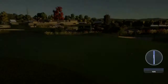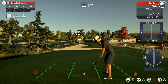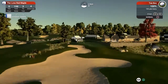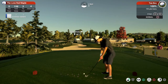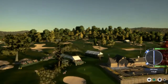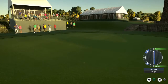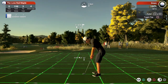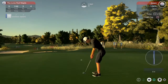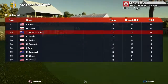Which is also our first birdie of the round. And now setting up on this par three — another par three. I am going to have a crack at this with the four iron and loft it up a bit, because I do believe that six mile an hour wind will be truthful. And we are on with a look at birdie opportunity, and we do pick up a birdie which makes it back-to-back birdies.